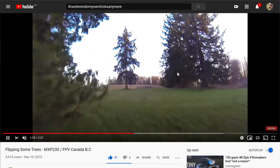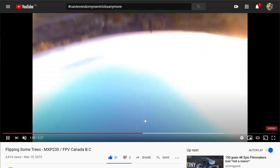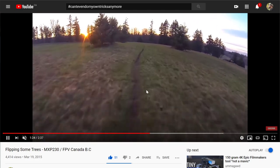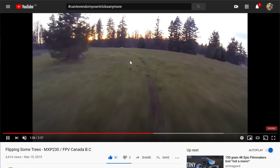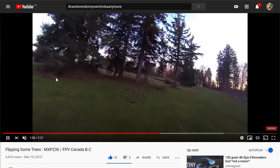This place was amazing to fly but it was owned by horse people — these are horse trails, and the horses just get spooked when you're flying these things.